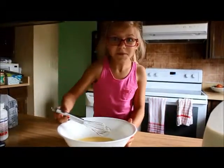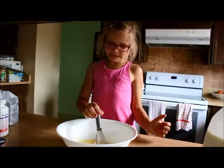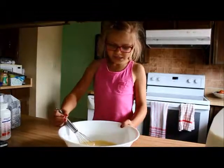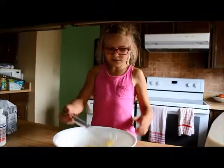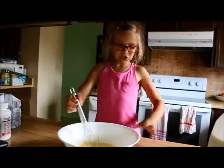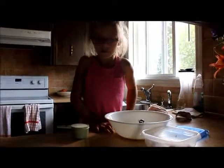Then we put in oil — grapeseed oil. And when you mix it, it has to look like this. If it's all slimy and juicy, it's not gonna work.